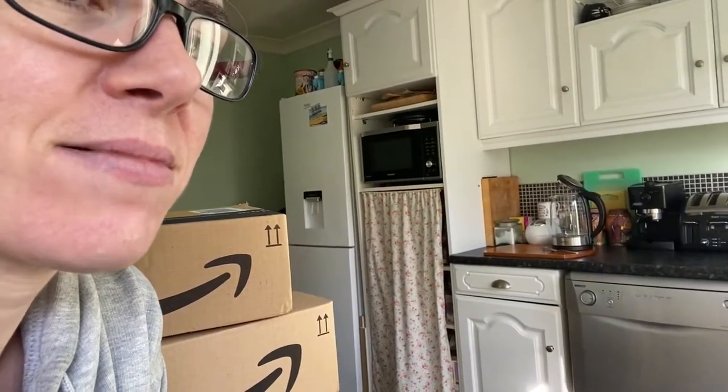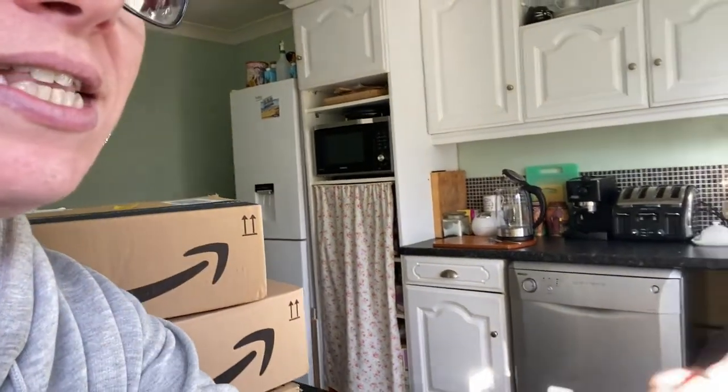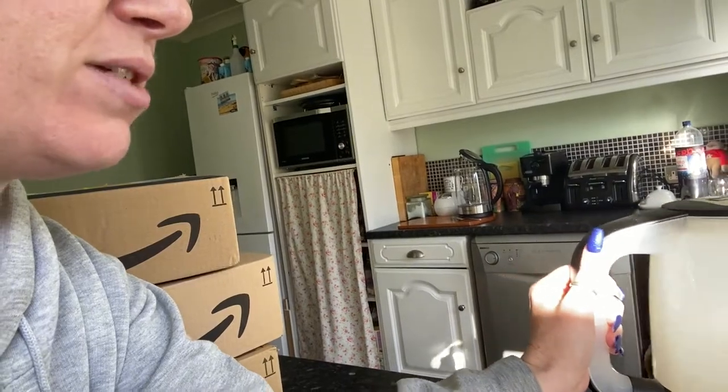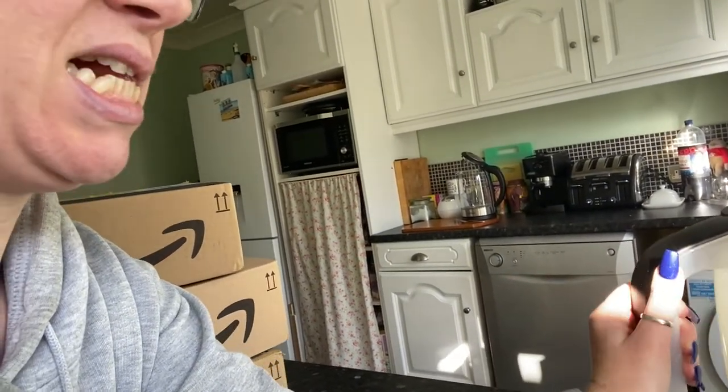I also bought a new kettle - you can see it there, very nice. This is our old one, very old, very lime-scaly, not liking it at all. So we decided to get a new one and it's glass and it lights up, it's very pretty. In this box I've got something else to go with that, so I am going to get a pair of scissors and open these boxes.